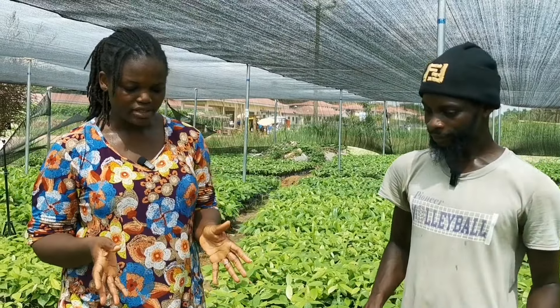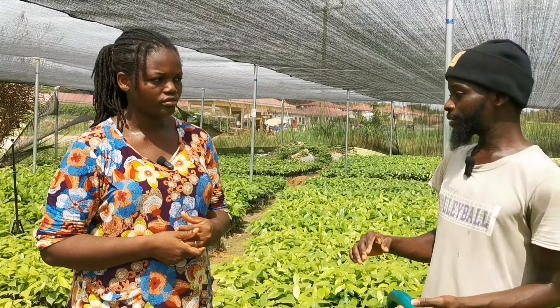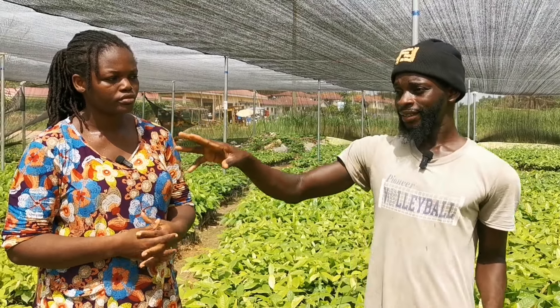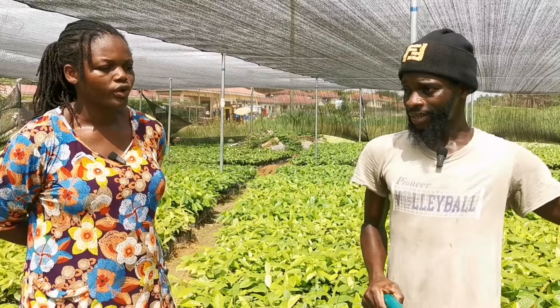So when you plant the seedlings like this, when will they be ready to be transferred to the main field? It depends. For this project it is very big, and you can see we started some before others. The first ones that we started, we have to distribute those before the others.